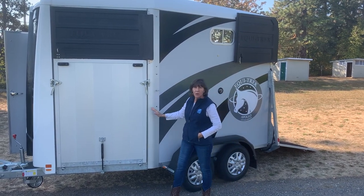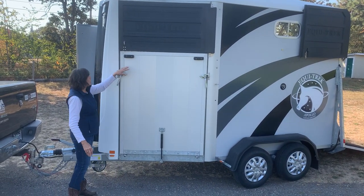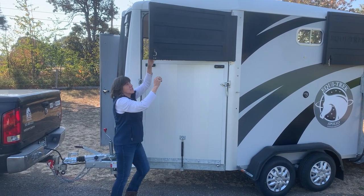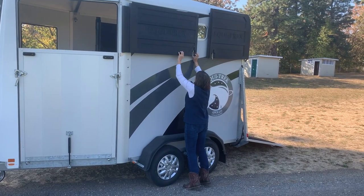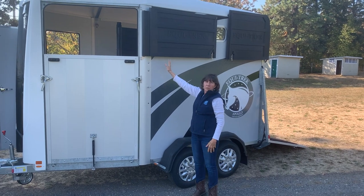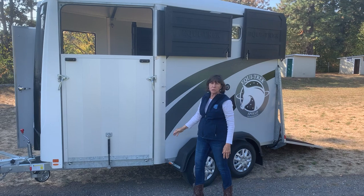To unload on this trailer we're going to come over here and look at the ramp and the upper door. We're going to open the upper door with the same latch system and loop and secure it onto the trailer. You can open this when you're stopped but it's not to be used in an open position during travel.